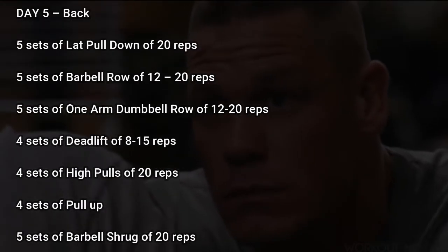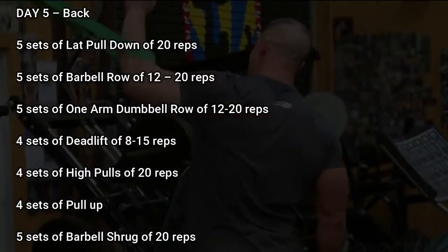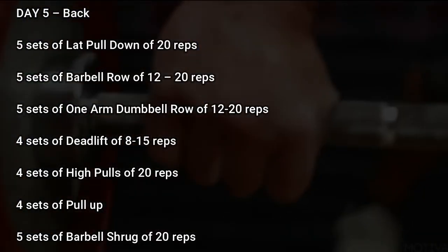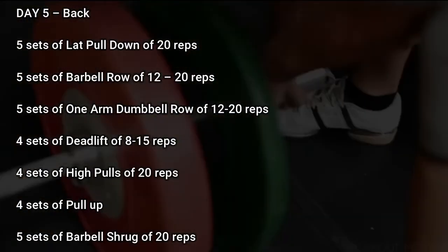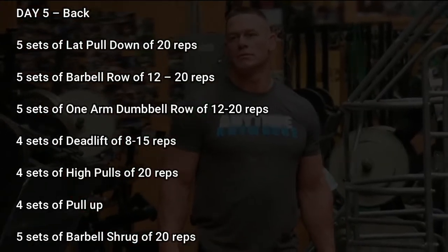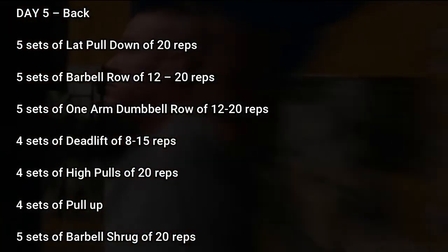Day 5: Back. 5 sets of lat pulldown of 20 reps, 5 sets of barbell row of 12-20 reps, 5 sets of one arm dumbbell row of 12-20 reps, 4 sets of deadlift of 8-15 reps, 4 sets of high pulls of 20 reps, 4 sets of pull-up, 5 sets of barbell shrug of 20 reps.